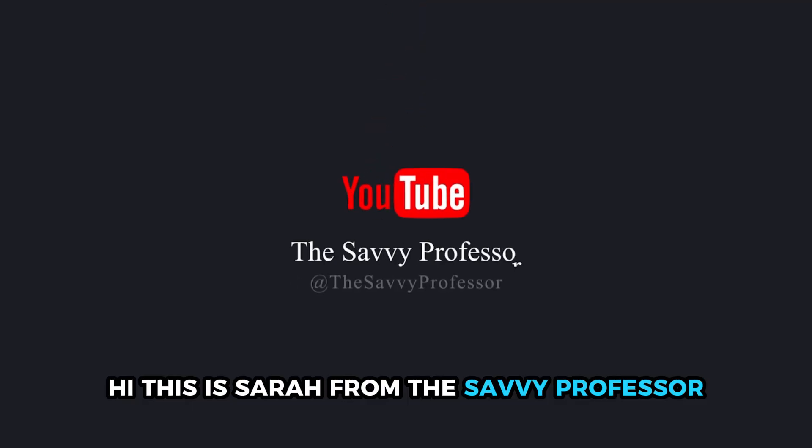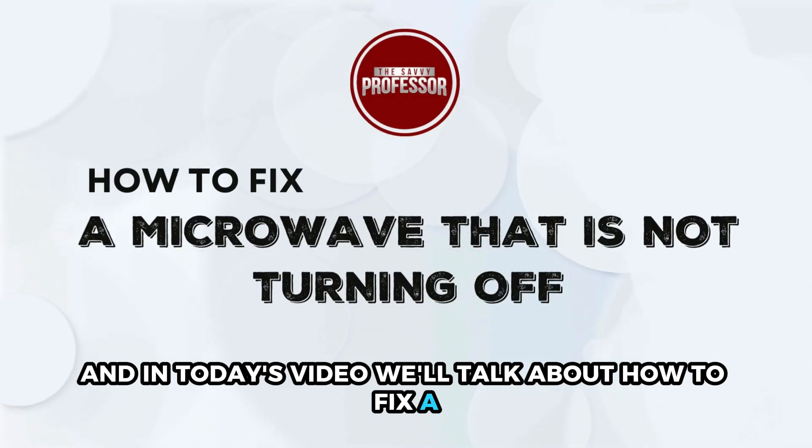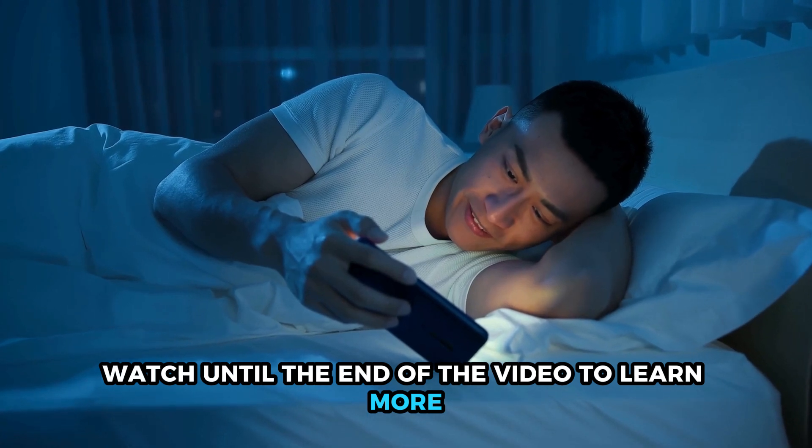Hi, this is Sarah from The Savvy Professor, and in today's video we'll talk about how to fix a microwave that's not turning off. Watch until the end of the video to learn more.